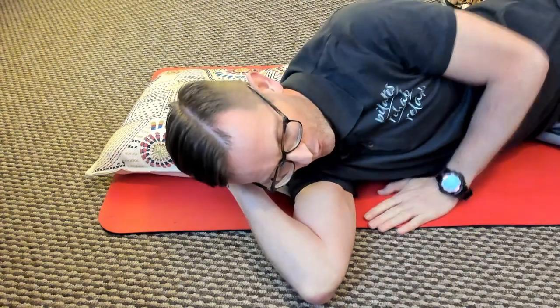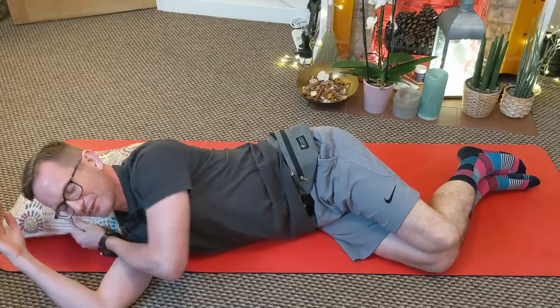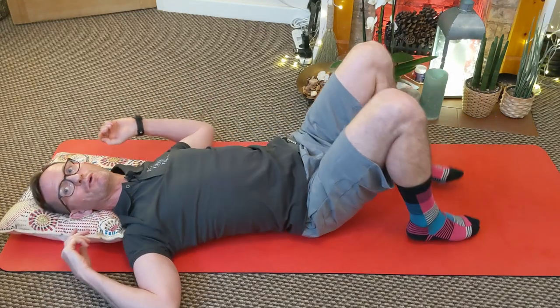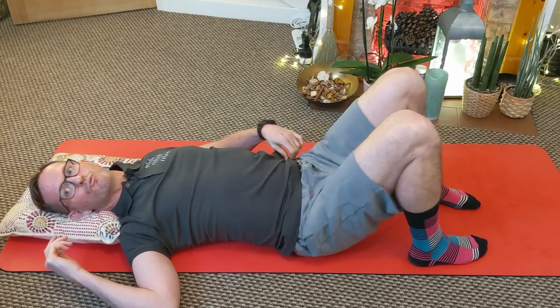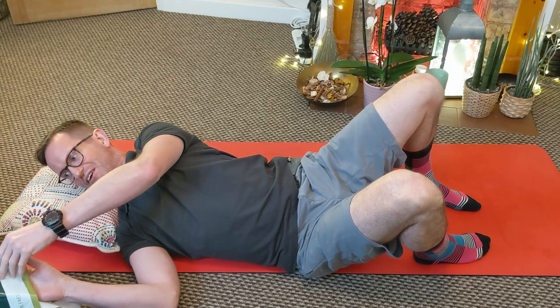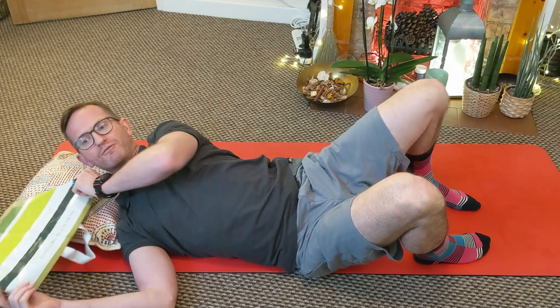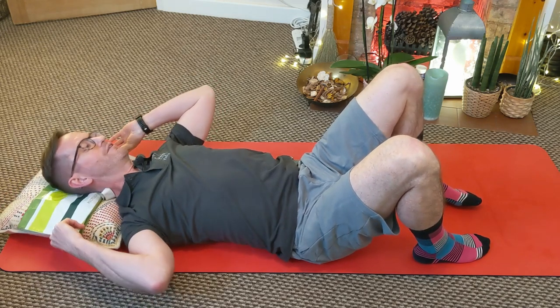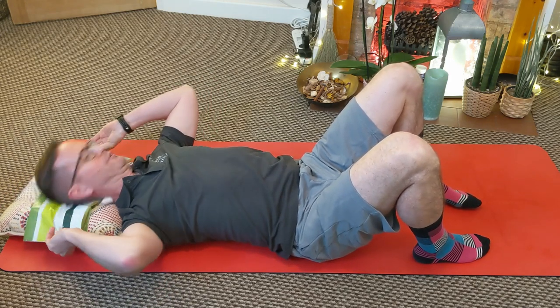I'm on the floor on an exercise mat, but you're absolutely fine doing this on your bed at home. You want to have some support underneath your neck as well — I've just grabbed the cushion off of the sofa, or you might have a pillow. If you've got quite a poking chin posture, you might need more than one cushion. And what I'm going to use here is a carrier bag — I've got a shopping bag and I'm going to lay with that underneath my head.